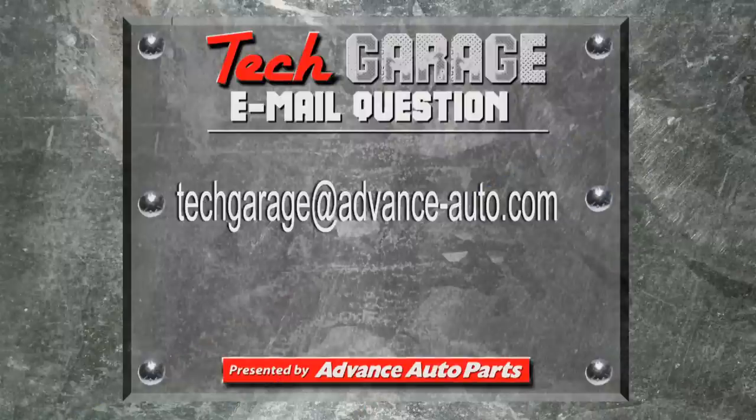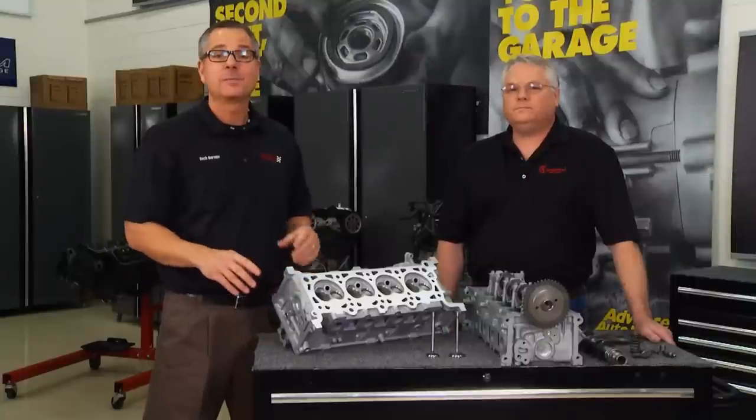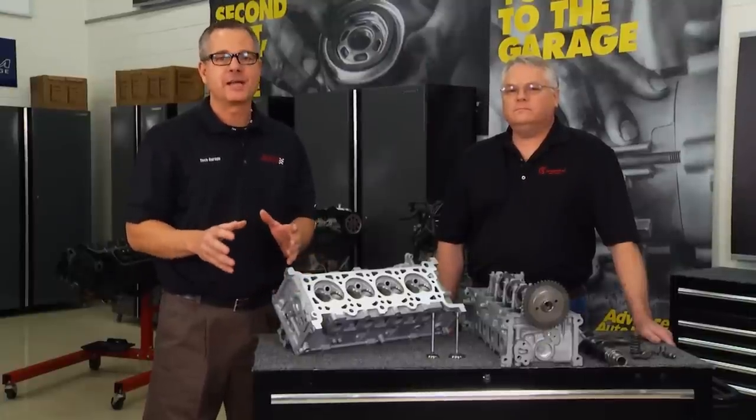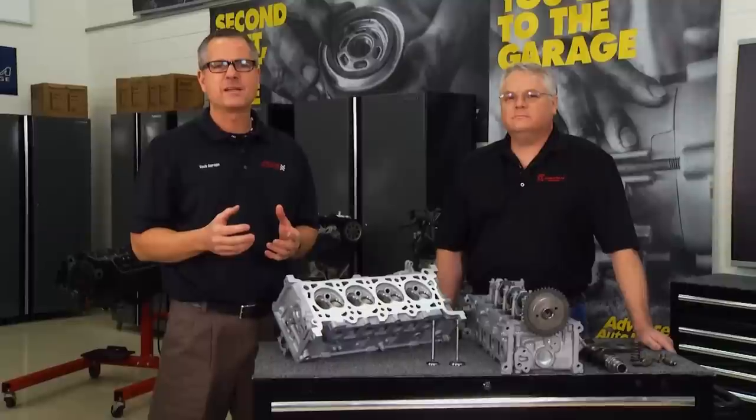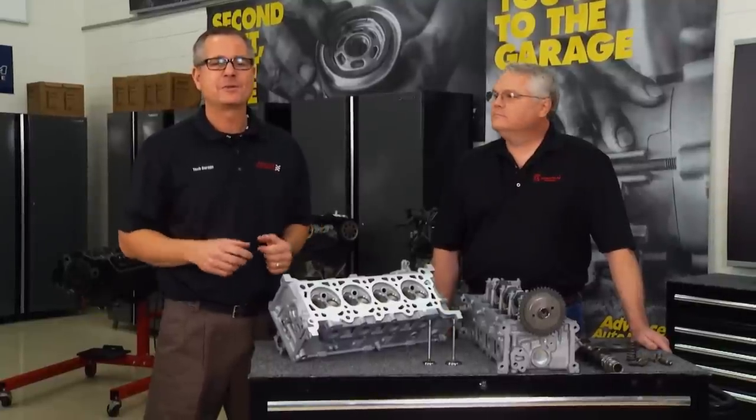If you have a question for Tech Garage, email it to techgarage at advanced-auto.com and be sure to watch to see if your question makes it on the show. We looked at the basics of the engine block and the cylinder head. The good news is you can go down and get a complete cylinder head all remanufactured and ready to go — all you have to do is bolt it on.